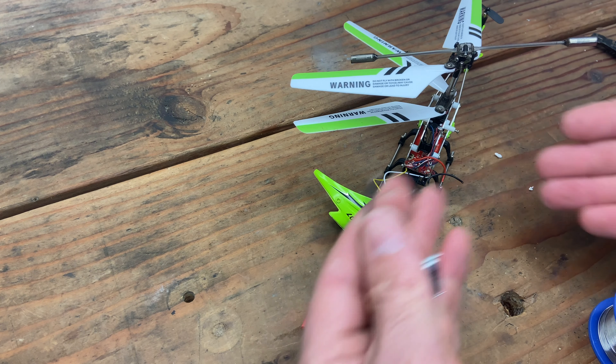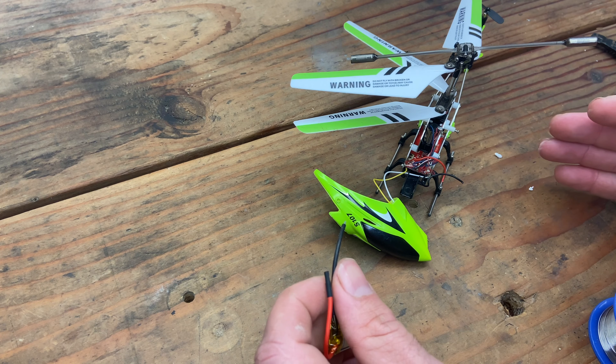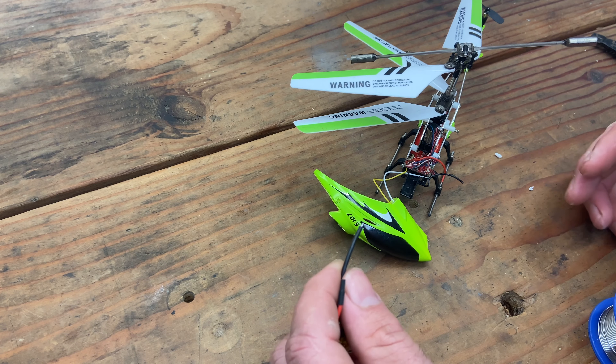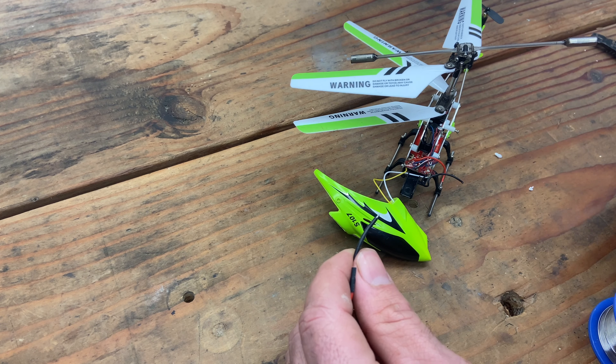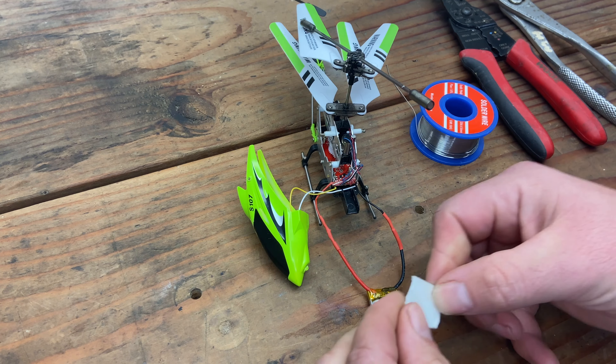I'm telling you what I'm going to do — I'm not going to show you what I'm going to do, because I know there are going to be people in the comments saying I don't know how to solder. You're exactly right, so I'm not going to show it. All right, I got the battery all soldered up.